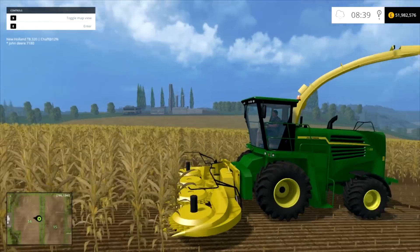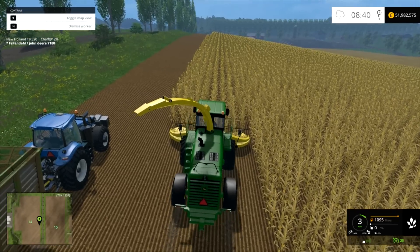Let's just check out the speed — you can get up to 25mph with it, that's the top whack of it. So this is the John Deere Forage Harvester 718. Have a go — why not? This is FS Panda Mushroom, thank you for watching, take care.